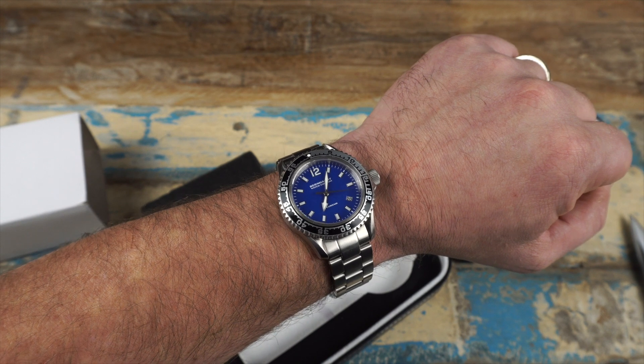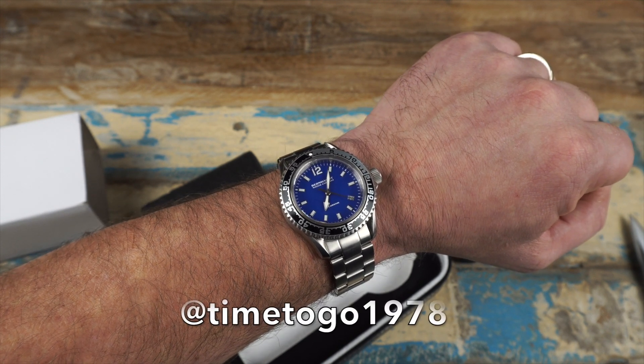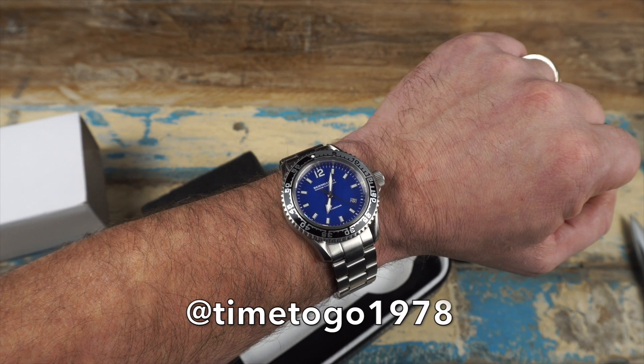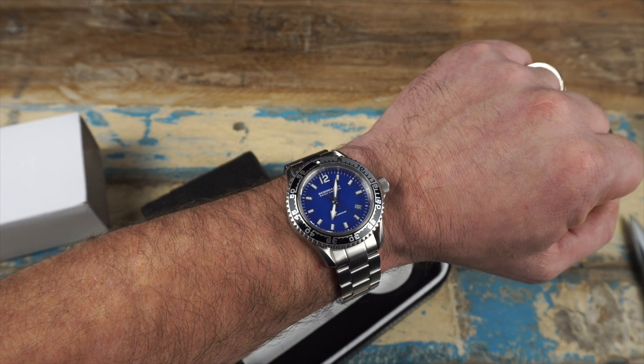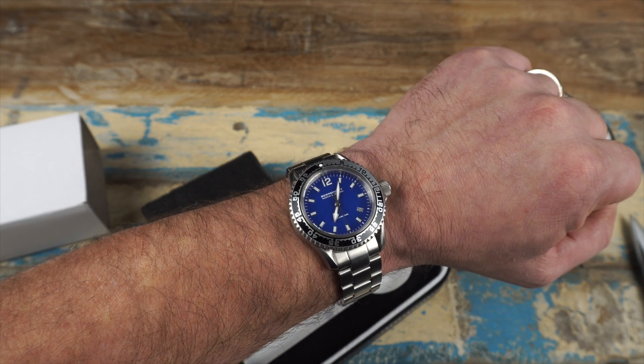That's going to be it for today, guys. Really appreciate you stopping by the channel. In the meantime while I'm away, if you're on Instagram give me a follow at timetogo1978 — I'll be posting pictures of the watches I bring along during the trip. Thanks so much and we'll see you real soon, bye-bye.